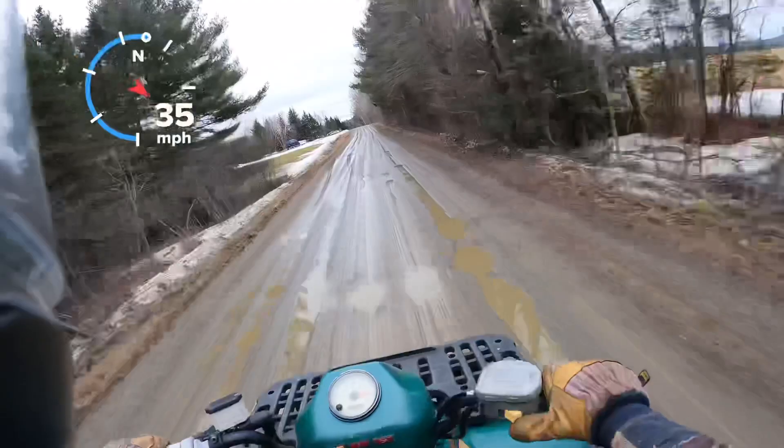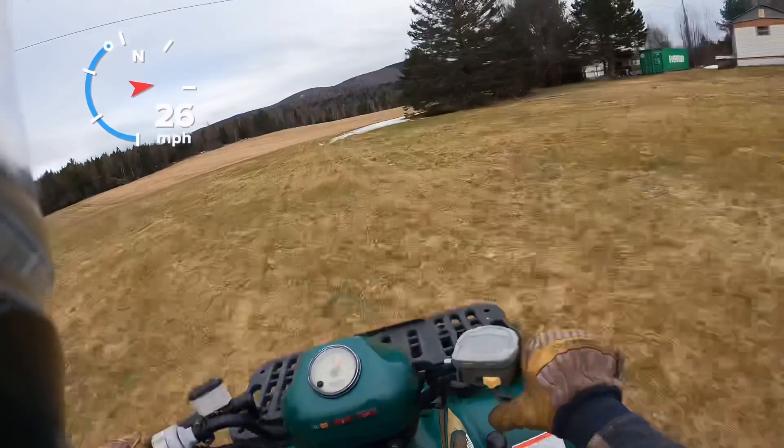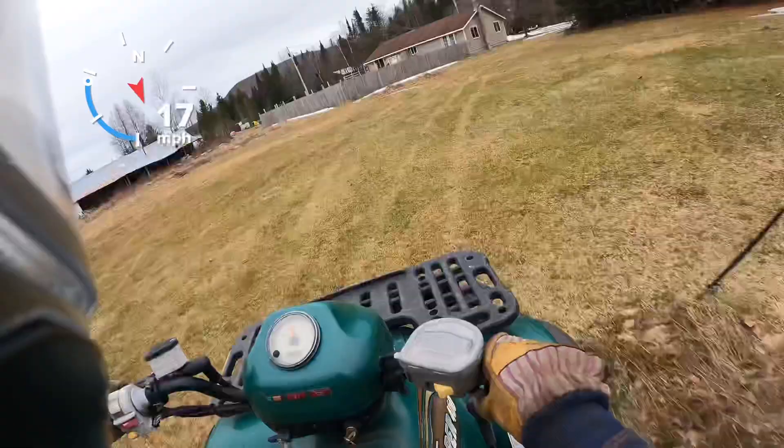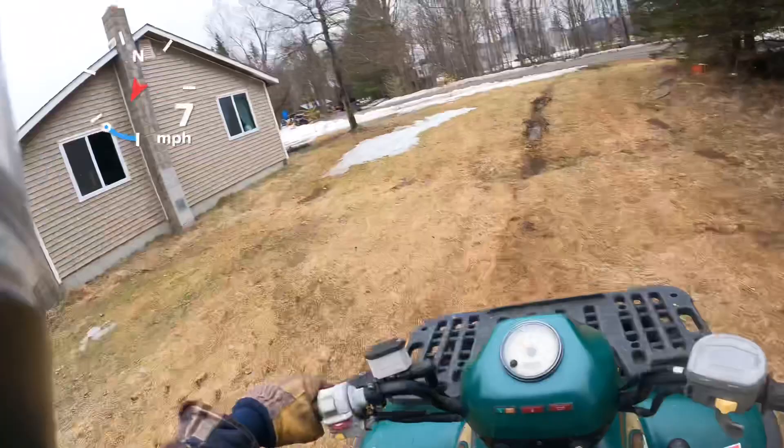Now you gotta remember, this is a 400, so it's not a big machine — not a big engine by any means in today's standards — but it is a two-stroke, so it's going to be quite a bit quicker than, say, a 400 four-stroke. It goes pretty good, and you can pop these up pretty good. Put a pipe on them, reeds, and you'll get some power out of them. But that is what she is. Hope you guys enjoyed the video, thanks for watching.